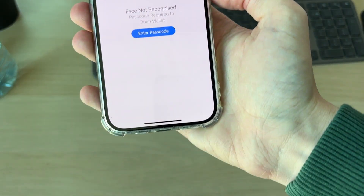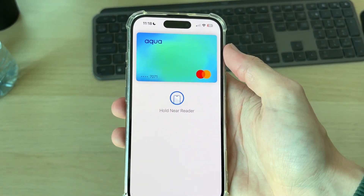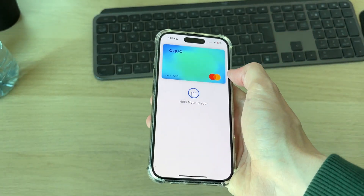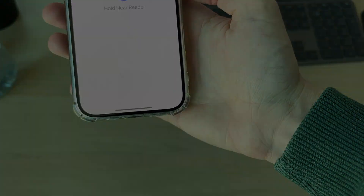Make sure double-click side button is switched on. You can then double-click the side button and Apple Pay will open up. Authenticate with Face ID, then hold it near the reader to pay. You can do that across your iPhone whether it's locked or unlocked — it's really convenient.